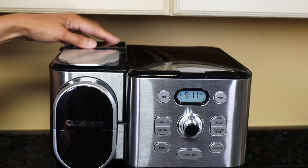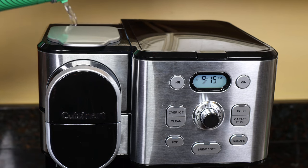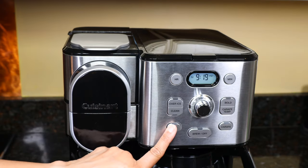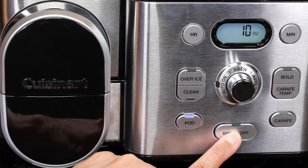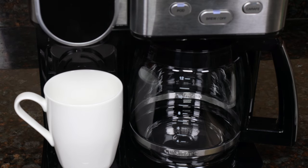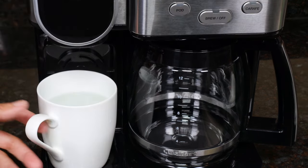I'm using filtered water so I won't be using these filters. When you first get the unit, run a one-time cleaning. Put the filter in if you're using it, fill the water reservoir, and plug it in. Lift up and close the brew head — don't put a pod in, we just want water. Put a mug on the drip tray, press the Pod button and choose 10 ounces, then press the Brew button. Discard this water when done.